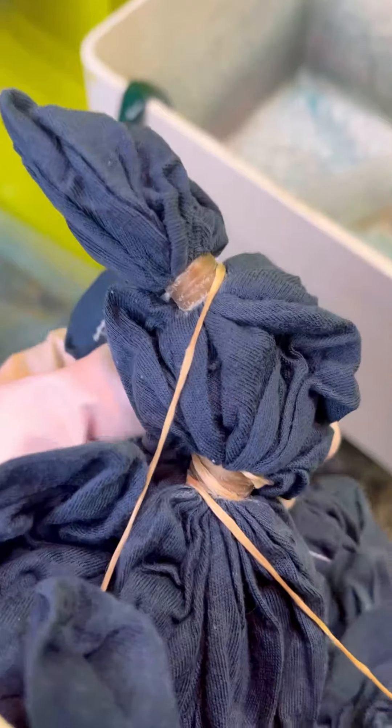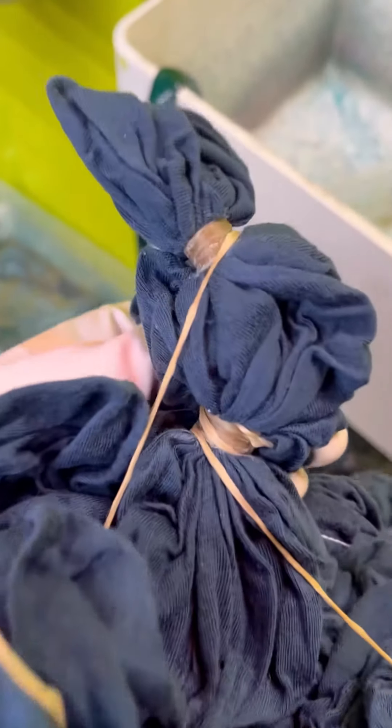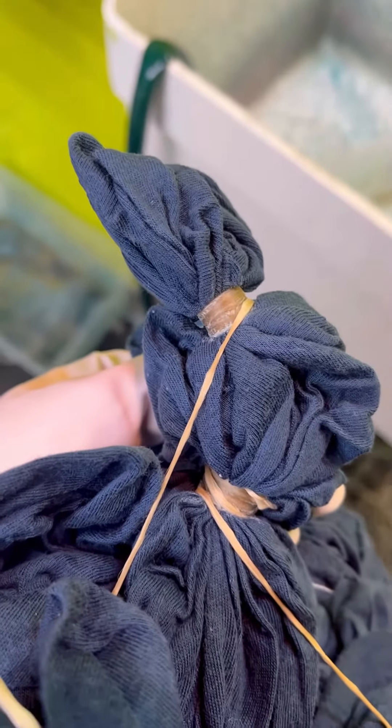These are the thickest lines I've ever done. I wrapped it four times, pulled it tight, and did that about five more times for each line.